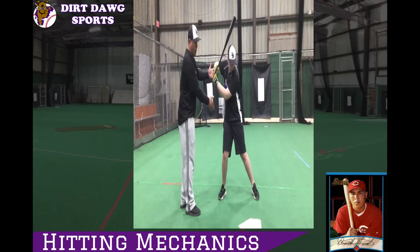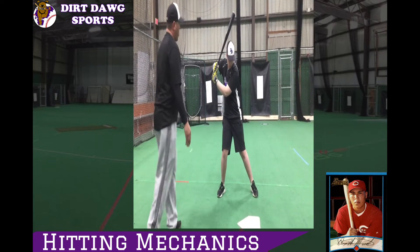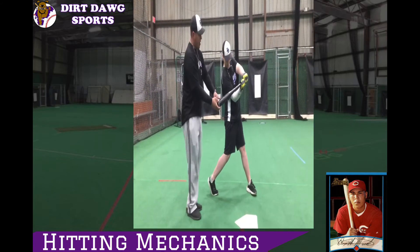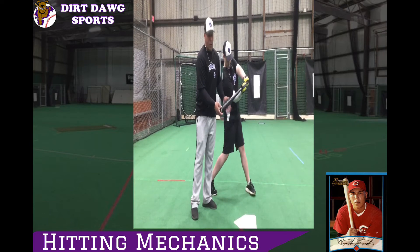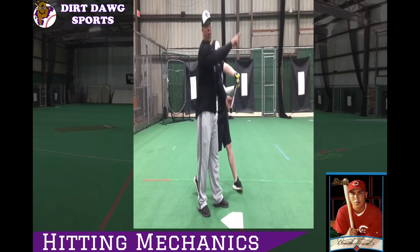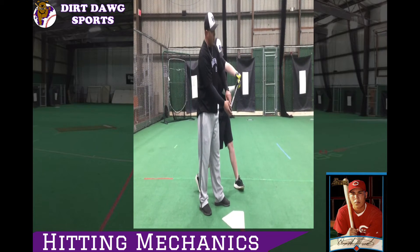Now he's in balance — trigger — he's already stepped. Now go to the ball, stop right there. Now watch this, guys. See this? Hands above the ball. When we hit the ball here, if you can see this, that ball hits and it's going to travel. I get backspin, that ball travels.